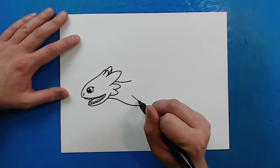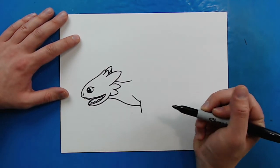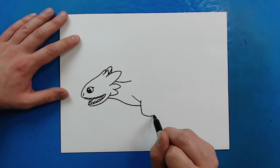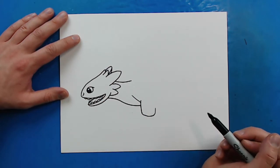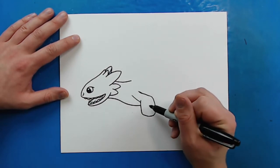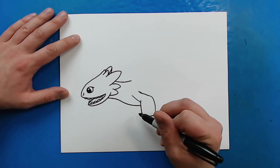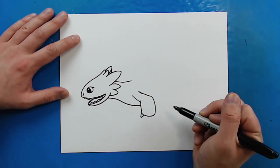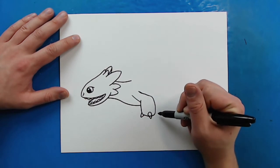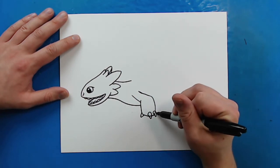Now for his arms, I'm going to draw a line that goes right to here. Then I'm going to make a line that goes down like this, and then take this line and curve it around and go right up to here. Then I'm going to bring this up and over — a little fatter here and skinnier over here. Now I'm going to add a little pointy line here for one of his claws, and then draw another line that goes down, up, and curves around for another one. One more here, and then a little one right over here.